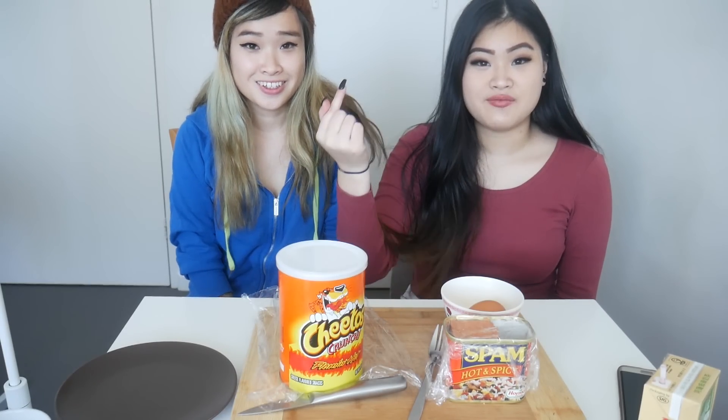Hey guys! Welcome to Foodtales. I'm Trinity. And I'm Bo. And today we'll be making some Spam Hot Cheetos! Yay!